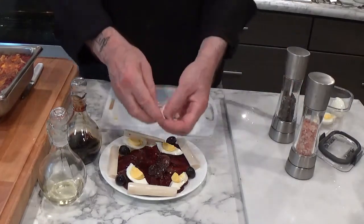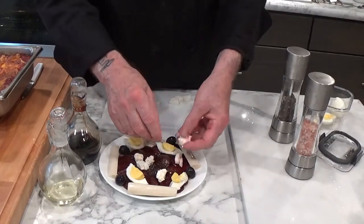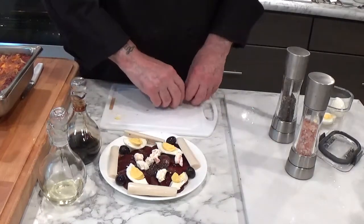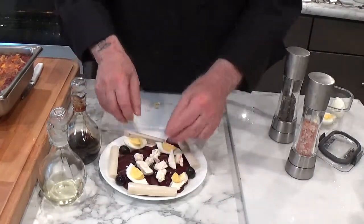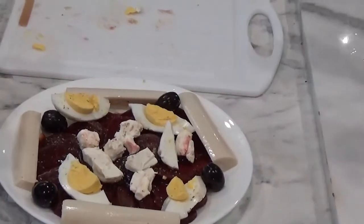And a little bit of crumbled goat cheese over the top. I really, really like goat cheese. And there you have it.